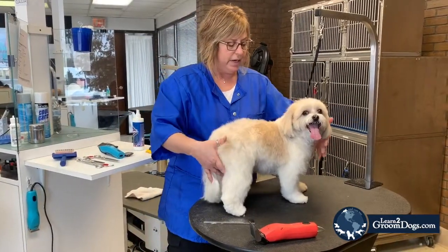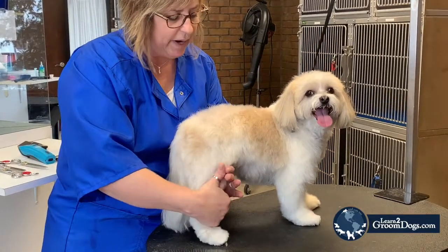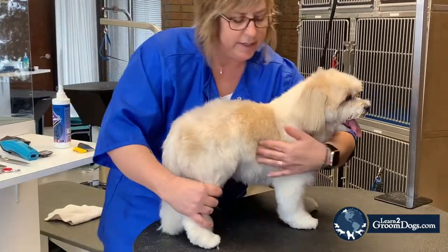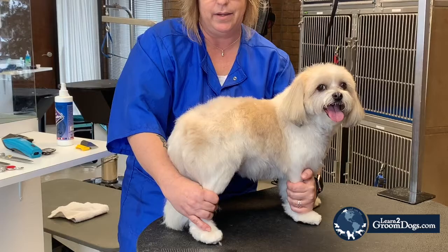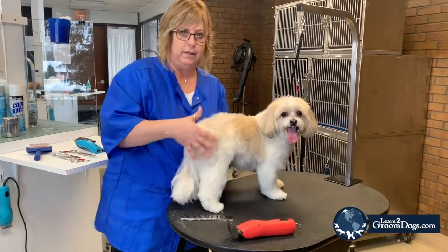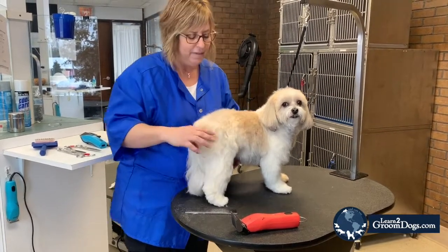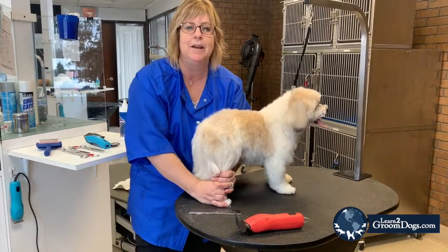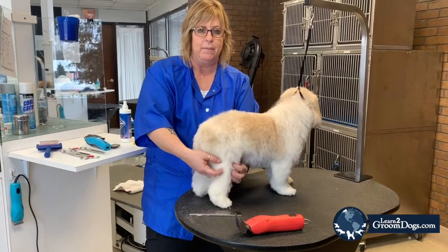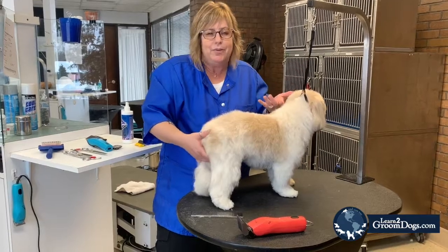So this dog is very long this way. You can see if I was going to take away this hair and this hair, it really lengthens that dog. So to kind of put it back into proportion we'll add a little more length. Another reason is if you've got a dog that has a lot of body and very very small little legs, by beefing these legs up again it puts it into proportion, makes the dog look kind of a cute teddy bear look.